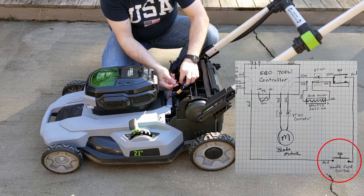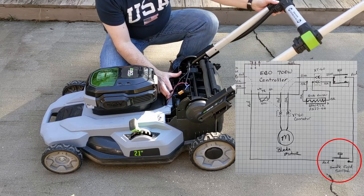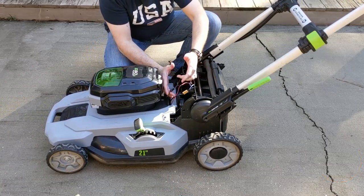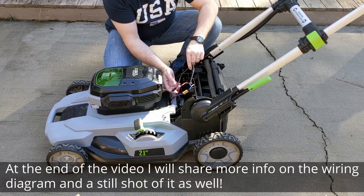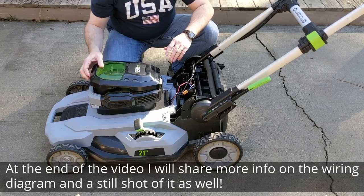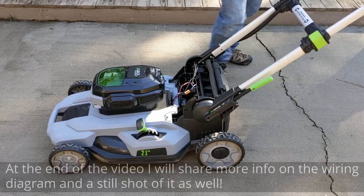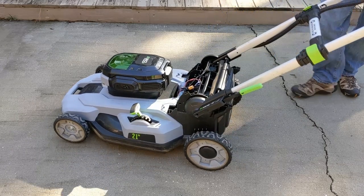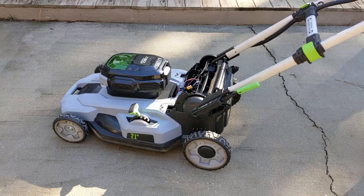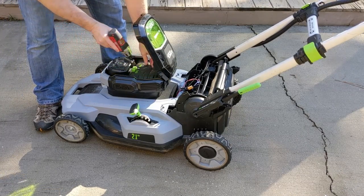With the red wire already bypassed through the switch, and this not being an issue with the handle extension feedback limit switch, we know we're just having an issue — I'm going to say more than likely with the controller. But once again we get our flashing yellow light, so I'm going to go ahead and take off the five Phillips screws here.